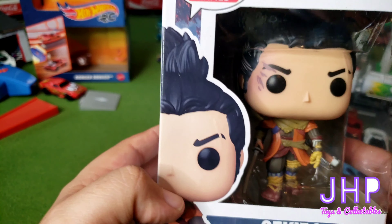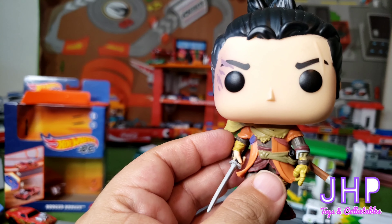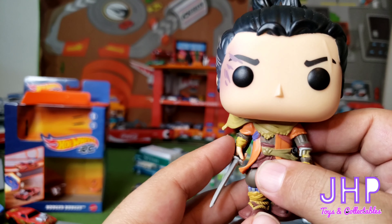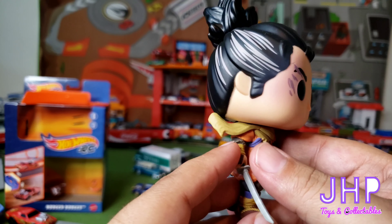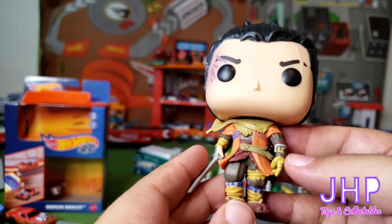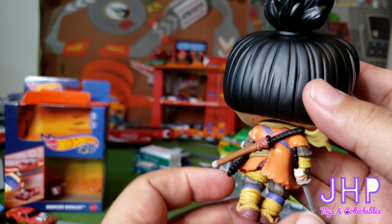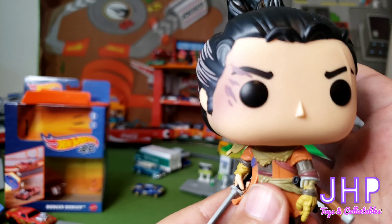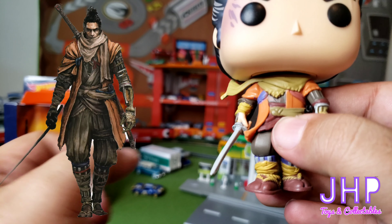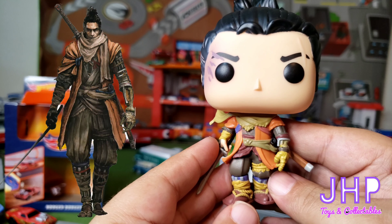Let's go ahead and open her up and take a look. This one does not stand very well so I'm gonna have to hold on to it. It's not a bobblehead. It's fairly detailed with markings in the hair, scars on the eyes, all his little trappings and gear. Not being a bobblehead means the head can turn. I'll put a picture right here for comparison — it looks like they captured the look of Sekiro quite well.